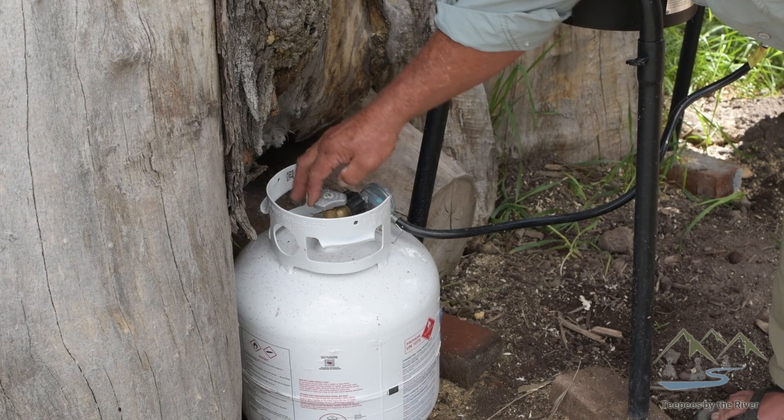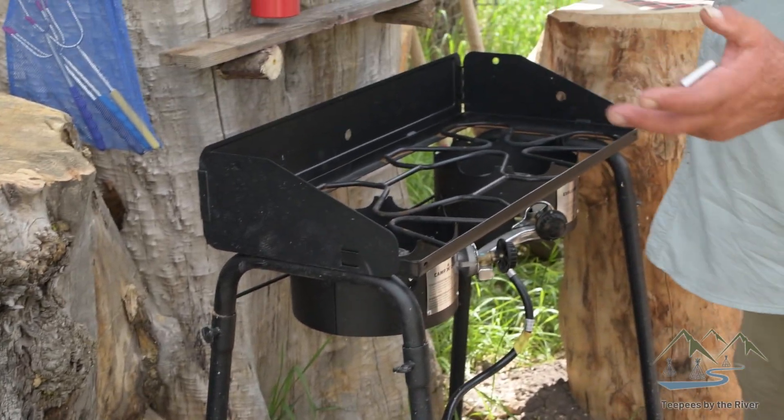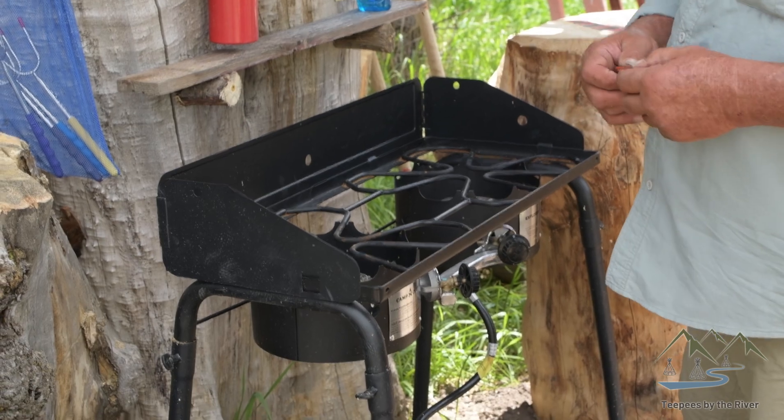What we're doing here is turning on the propane. Every time you use the stove, turn it on, and when you're done using the stove, turn it off.